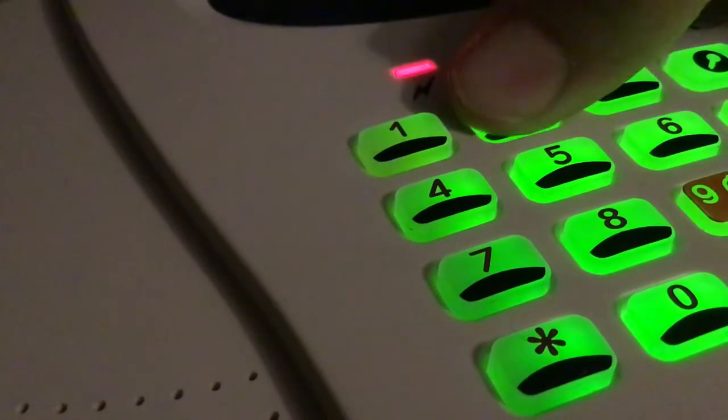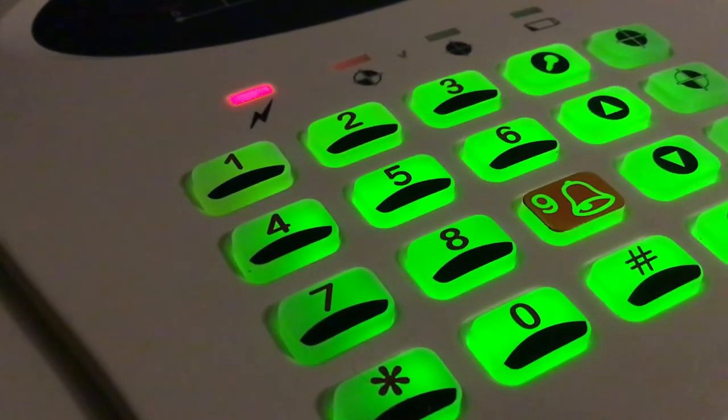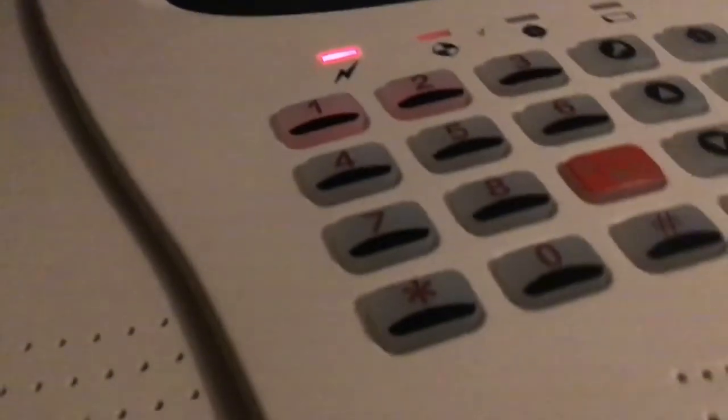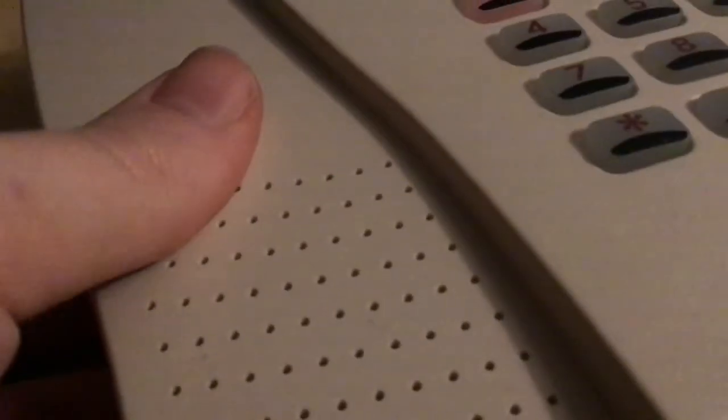One, two, three, four, enter - that resets it. The back tamper on this is really sensitive; I'm surprised it hasn't gone off yet in the video, but as soon as I open it the tamper light comes on. Even though the speaker is disconnected, you can still hear a faint noise because the circuit board produces all the tones.